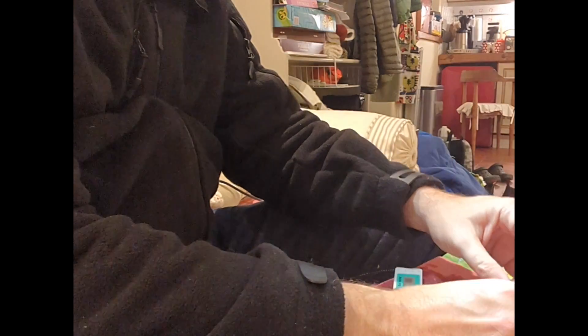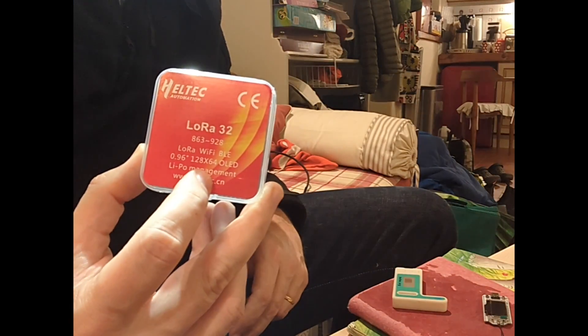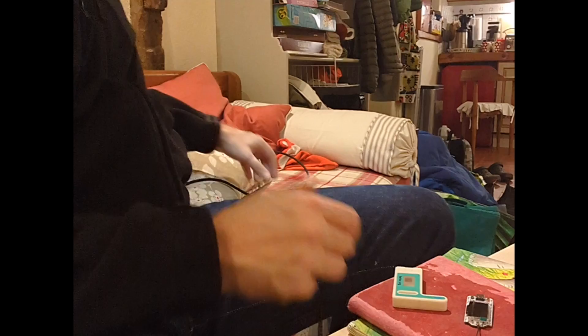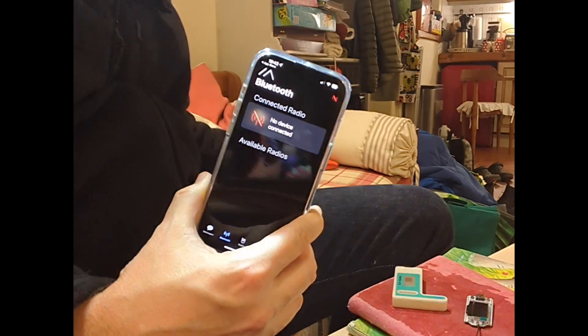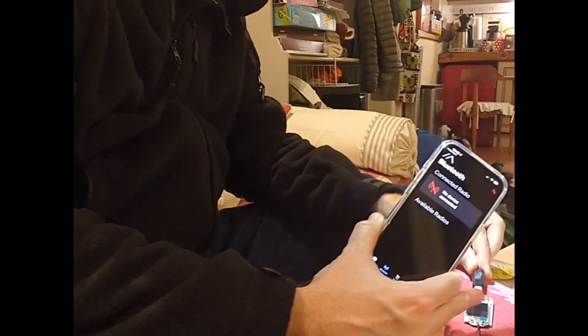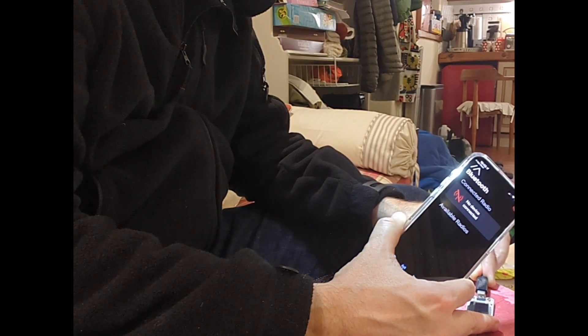I've got the LoRa device here. I just attached the aerial. Now I'm going to get my phone running Meshtastic and plug it in via a USB-C cable. See what happens.